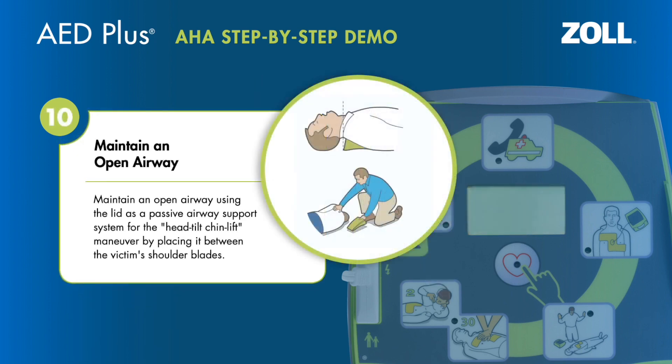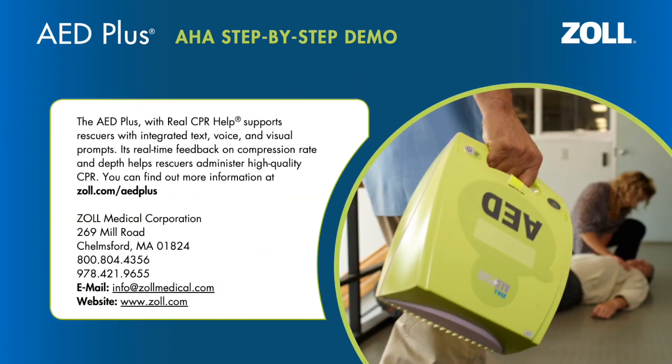Maintain an open airway using the lid as a passive airway support system for the head-tilt-chin-lift maneuver by placing it between the victim's shoulder blades. The AED Plus, with Real CPR Help, supports rescuers with integrated text, voice, and visual prompts. Its real-time feedback on compression rate and depth helps rescuers administer high-quality CPR. You can find out more information at zoll.com/AEDPlus.